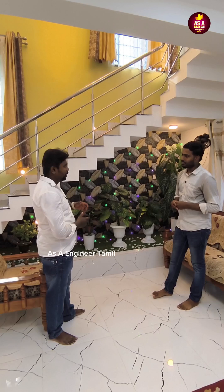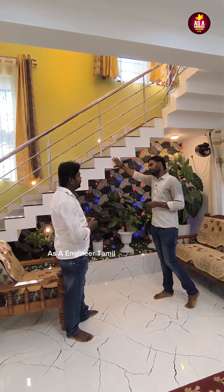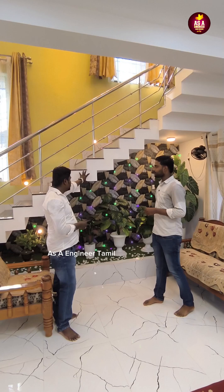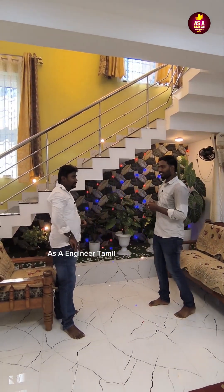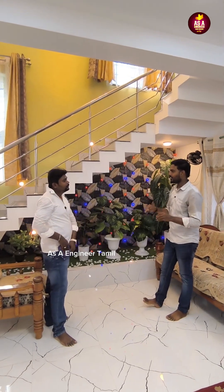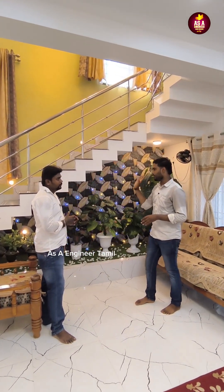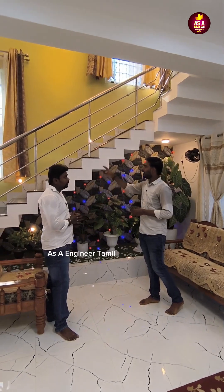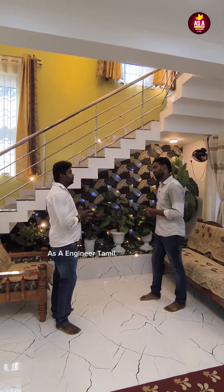In the zigzag staircase in the duplex, we have to do additional charges of 20,000 to 40,000. For the duplex, all SS glass and we will get the addition.